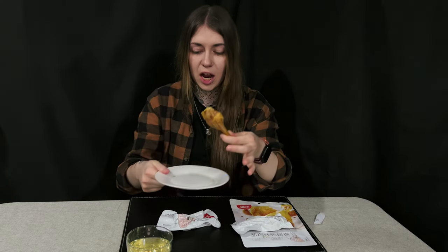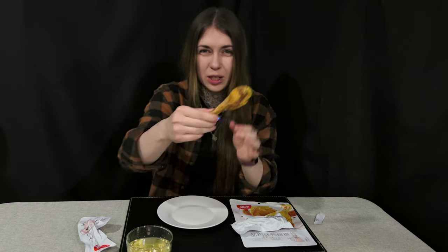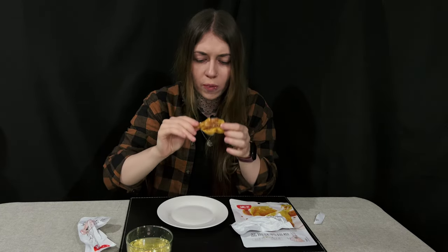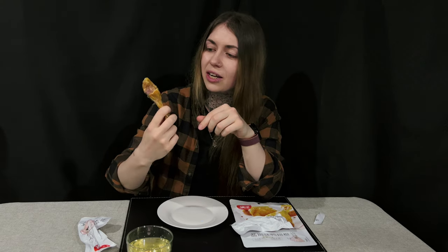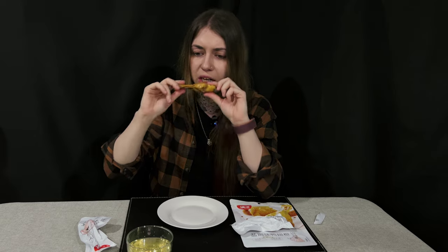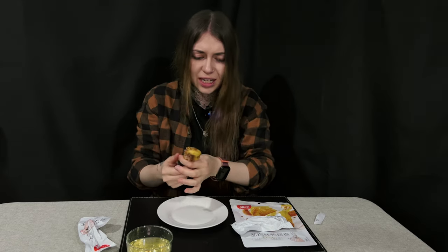It looks like an actual drumstick and it looks like it has oil coated on it. It tastes very dry and has a jelly texture — I'm assuming that's a marinade they coated it in. Honestly it tastes very nice. It's very good and I think it would go really well with rice.